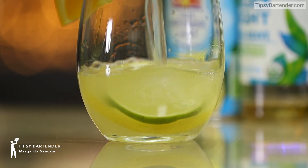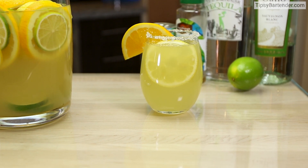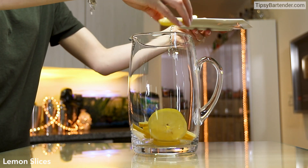Friends, Romans, countrymen, lend me your ears. This is the margarita sangria. That's right, we turned a margarita into a sangria.